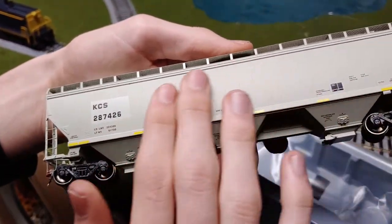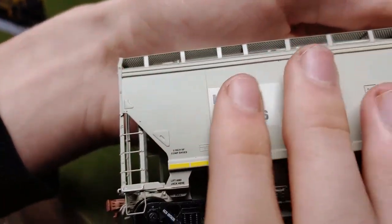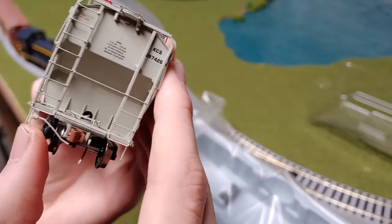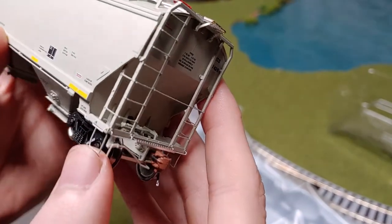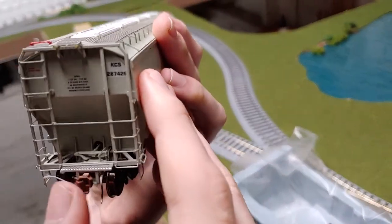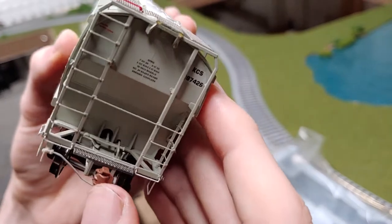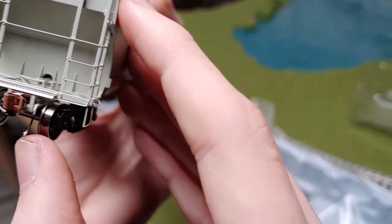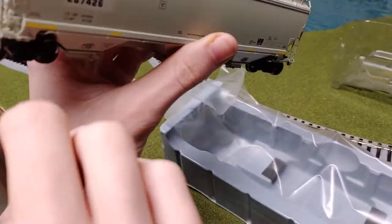This side of the covered hopper. Then you got separately applied ladders. You got a plastic or metal coupler with an MU hose hanging down, with a silver tip on both sides.